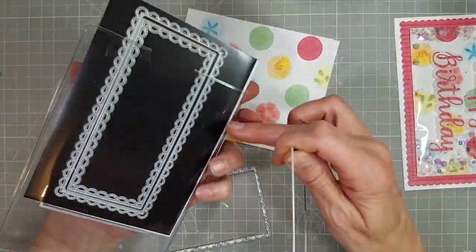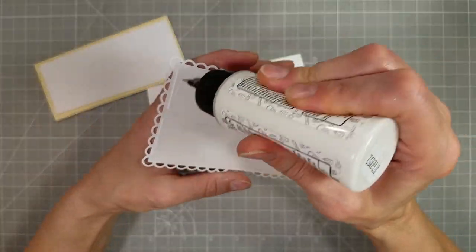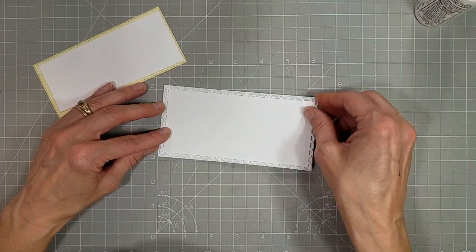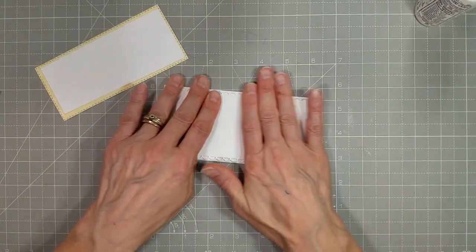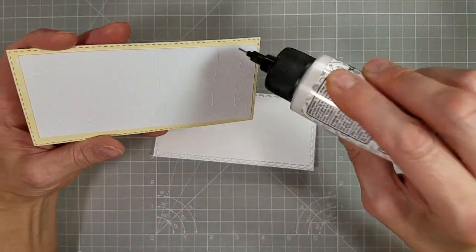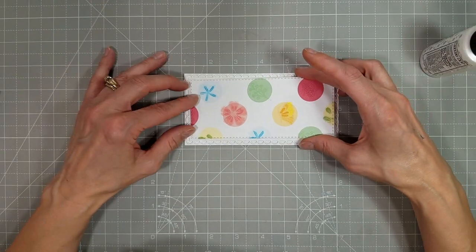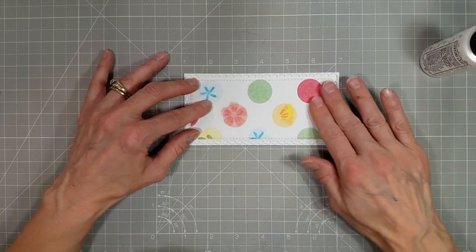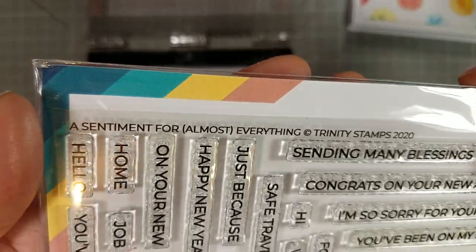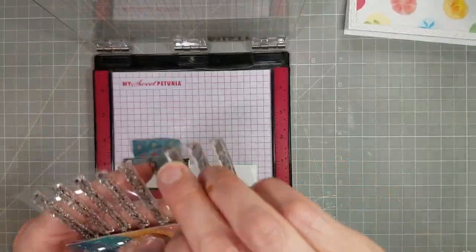Now we've created a custom pattern paper background and a shaker, so we're just going to put on that simple sentiment. Now we're going to move on and create a mini slimline. This is the dainty scallop edge mini slimline that I cut from white cardstock, adhering that to a three by six card base. This is a panel cut from the rest of that pattern paper, modified using the mini slimline stitched stack, adhered together with a little dimension.